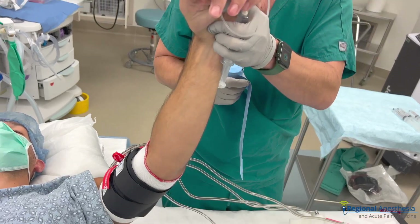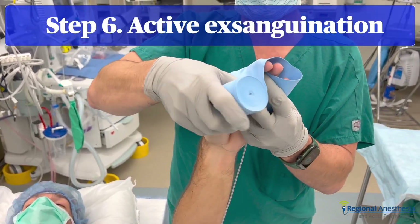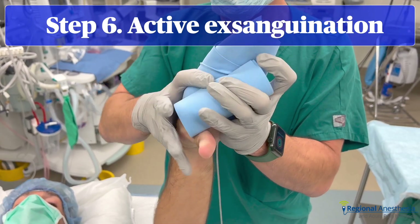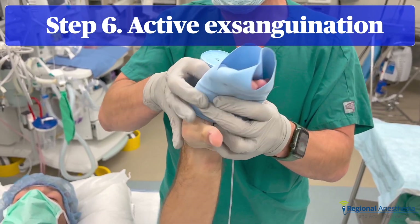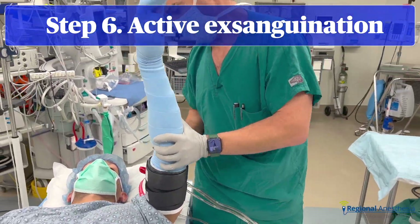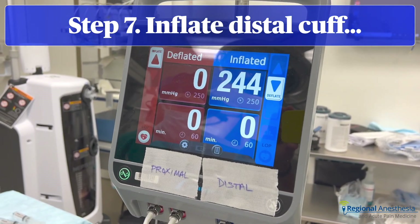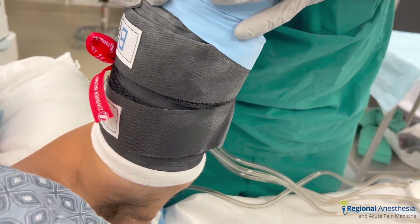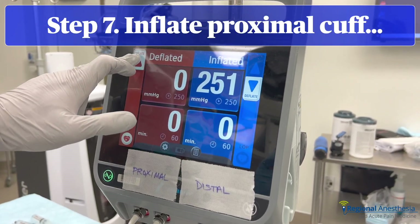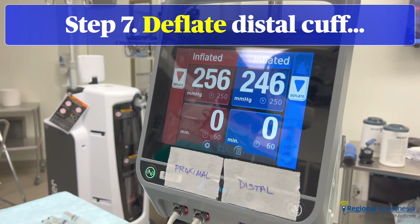Now we'll exsanguinate the limb in two ways. The first is passive — lift the arm up and hold it for a minute, allowing for venous drainage. The real exsanguination is done by applying a stretchy Esmark bandage tightly around the fingers and hand and winding it proximally, squeezing remaining blood out of the vasculature. Overlap each turn of the Esmark by 50% to ensure consistent progressive pressure distal to proximal. While holding the Esmark tight, inflate the cuffs to at least 250 mmHg or 100 mmHg above systolic pressure.